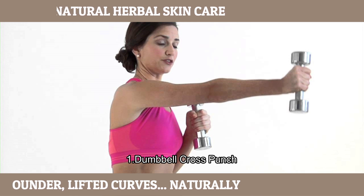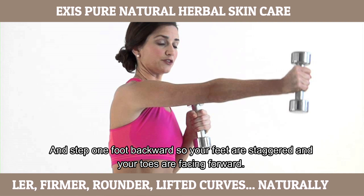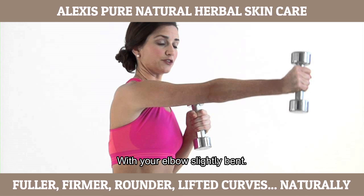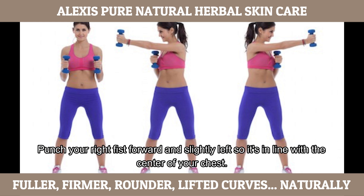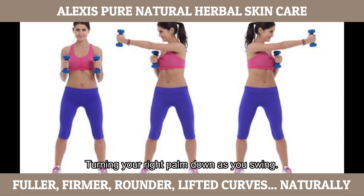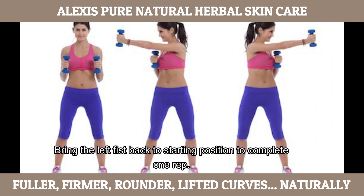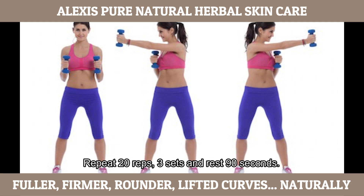Number 1: Dumbbell Cross Punch. Grab a dumbbell in each hand and step 1 foot backward so your feet are staggered and your toes are facing forward. Bend both knees. With your elbows slightly bent, open your arms out to the side so your palms face forward and the dumbbells are just above shoulder height. Punch your right fist forward and slightly left so it's in line with the centre of your chest, turning your right palm down as you swing. Bring the right fist back to starting position and punch forward and slightly right with your left fist. Bring the left fist back to starting position to complete 1 rep. Repeat 20 reps, 3 sets, rest 90 seconds.